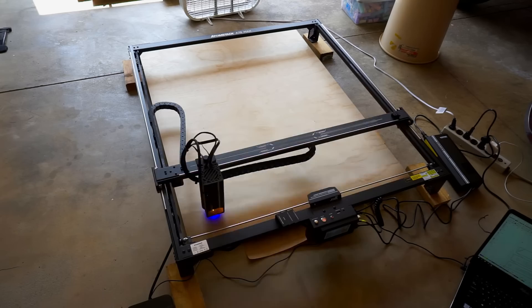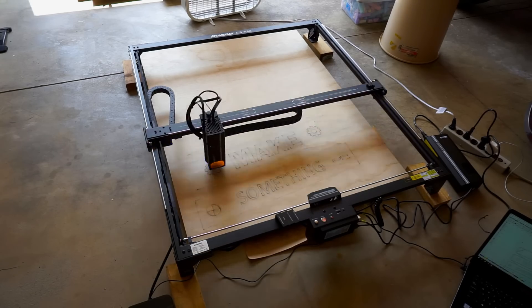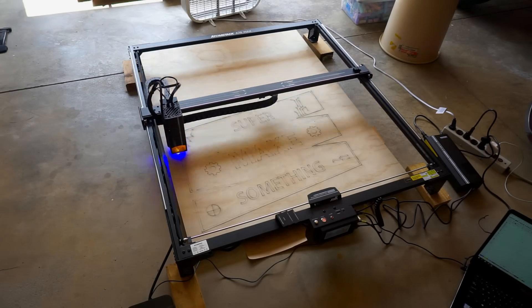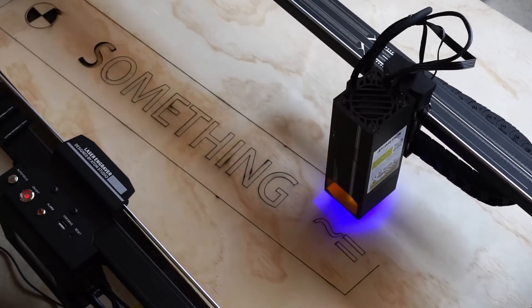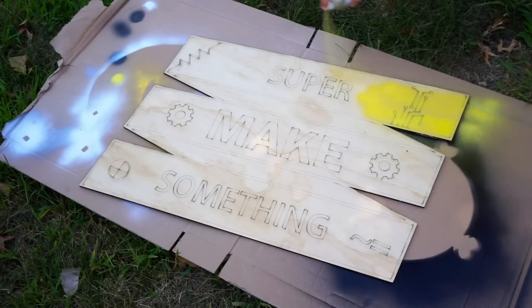I next autofocused the laser and started the cut job from my laptop. Despite the laser having a huge workspace, cutting is still extremely quick, with the laser finishing both jobs in just over 21 minutes. To make mounting the graphical elements easier, I had the laser trace out each element on the backboard using a light vector cut, which ensured that they would still show up after the next step.